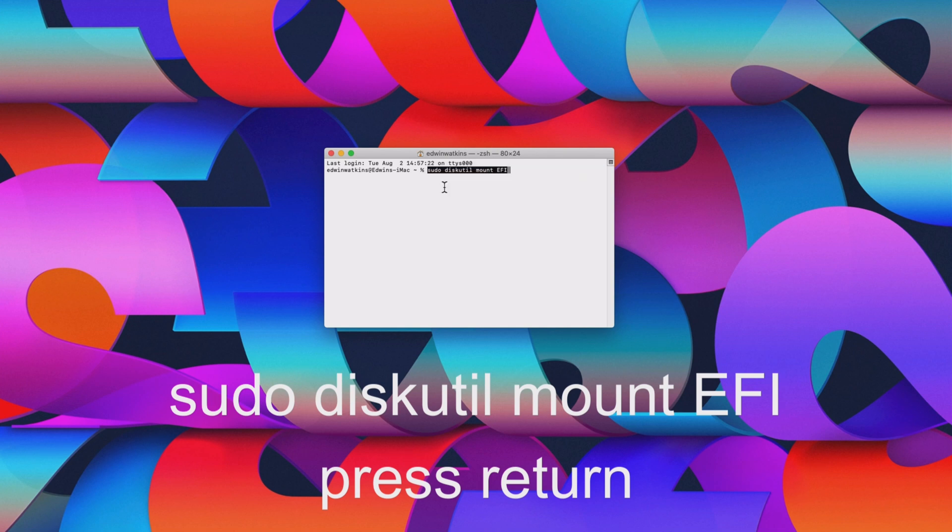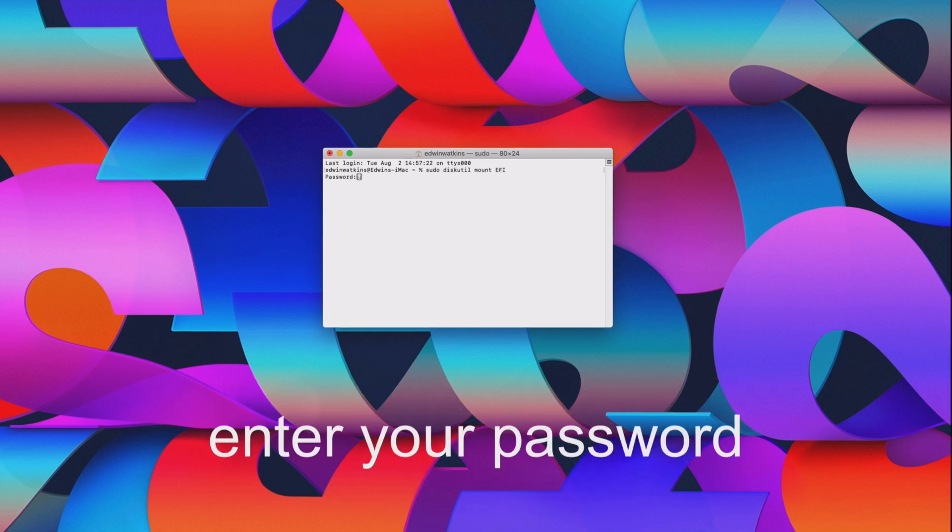Enter sudo diskutil mount EFI and press Return. Enter your password and press Return.